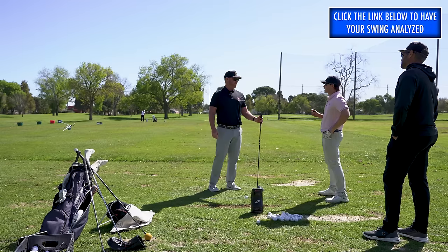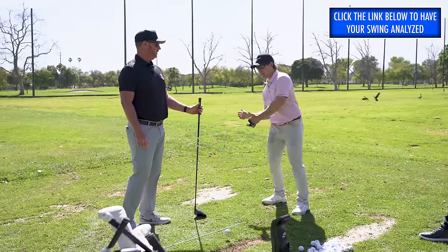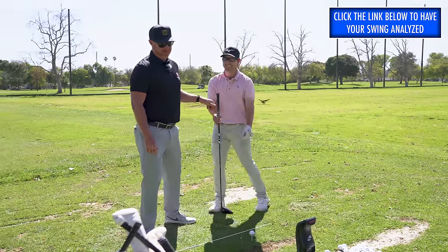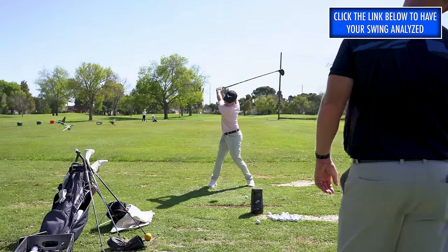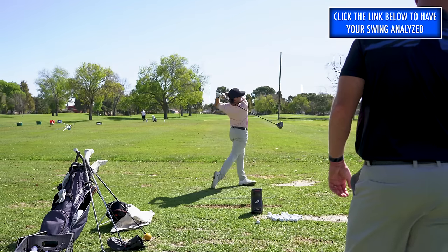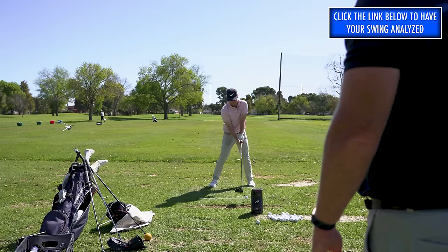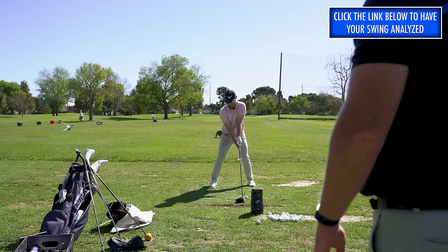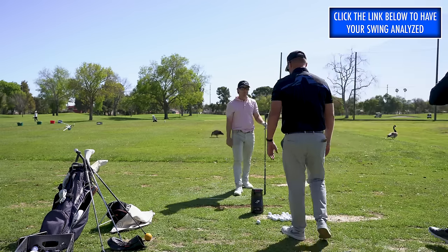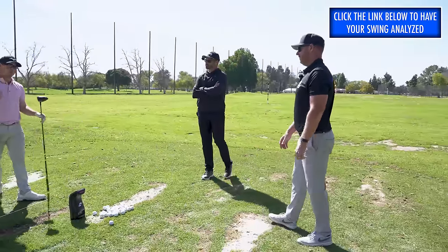I think they kind of feed into each other. When I think I need to hit it higher, I do this more — and it adds even more to this. Then you hit a high push cut. Very good. That's what you need to do — a little bit lower angle of attack. And that comes from this being further forward. That's why I like the counter a little more too — if this center moves here first, it's easier to hit the brake and then not have it so far over. If I set here and then go here, now I'm too far over here.